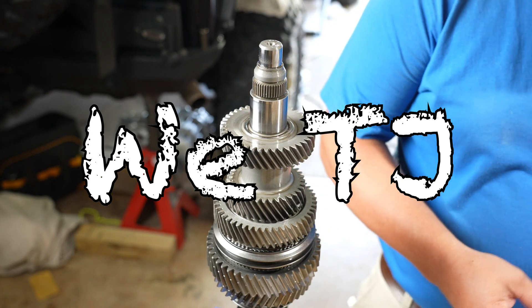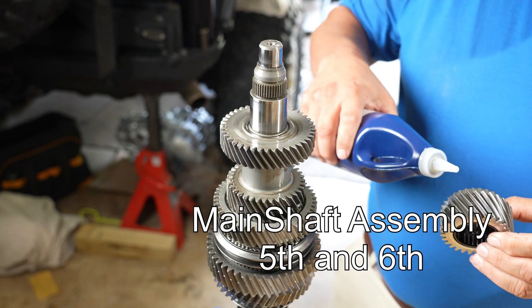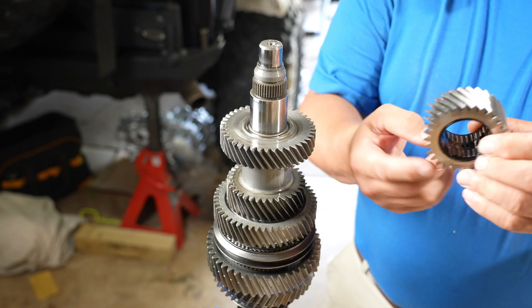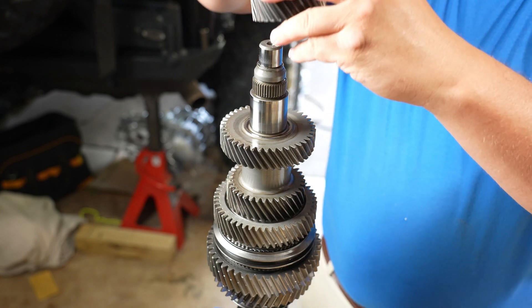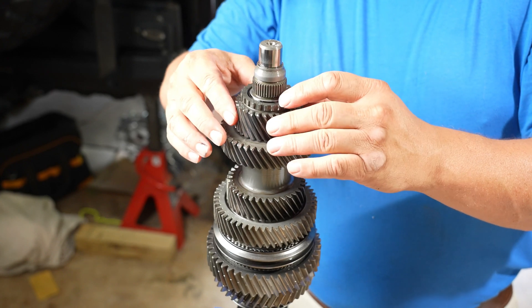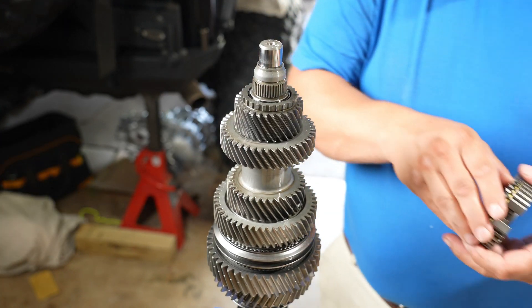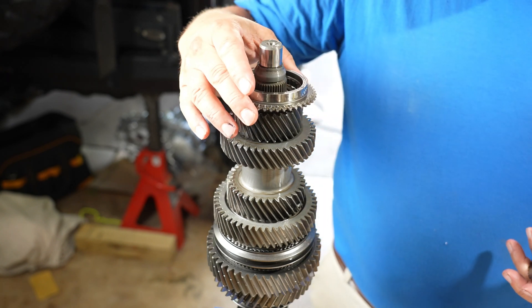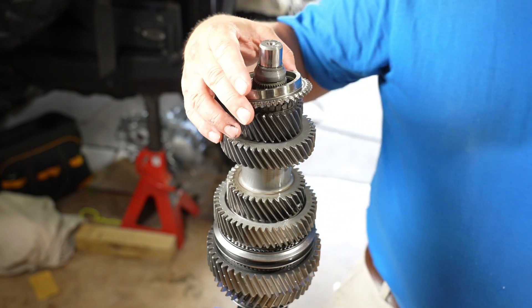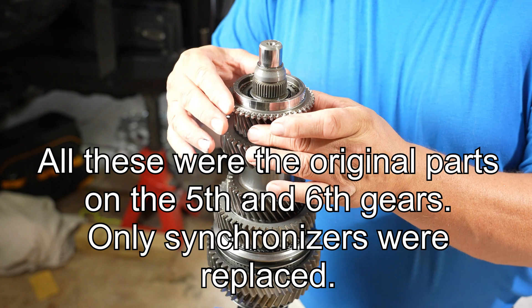Alright, so I spun the shaft. I'm going to put some oil — I'm just double oiling all these gears. There we go, there's sixth gear. So this will go down, go down, yeah like so.